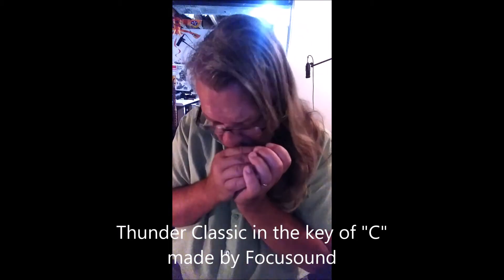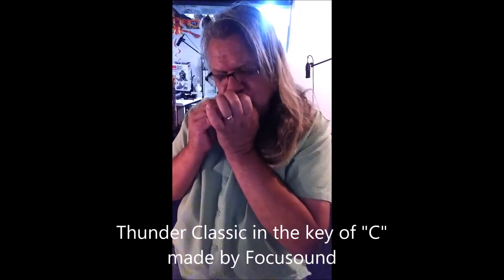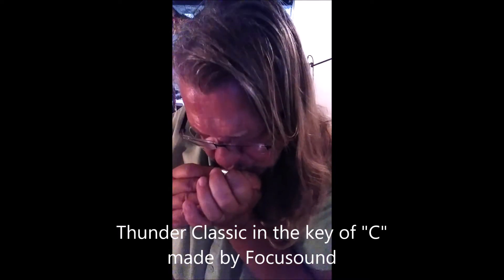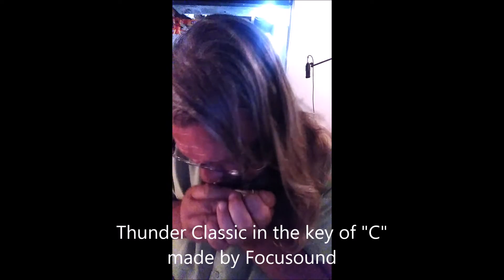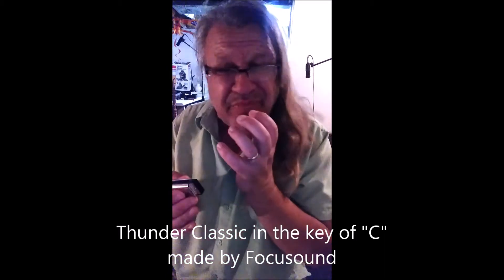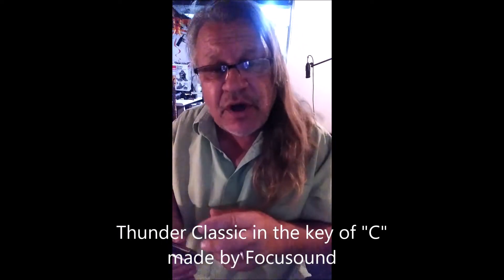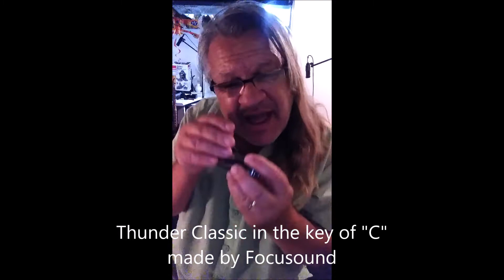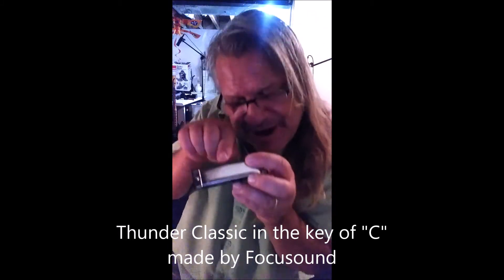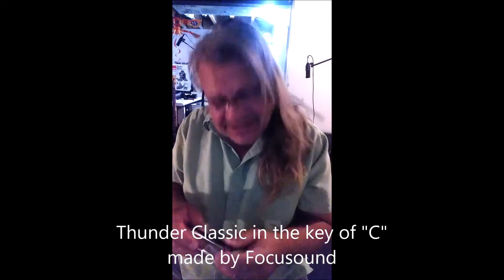Let's put some air into it and see if we can cause some damage. I'm blowing like crazy in here. To bend the notes I'm manipulating the air, twisting my tongue, pushing the air through the side of the reed inside — and it's bending the reed, the notes going down. I'm doing it very easily. This is a sweet harmonica.